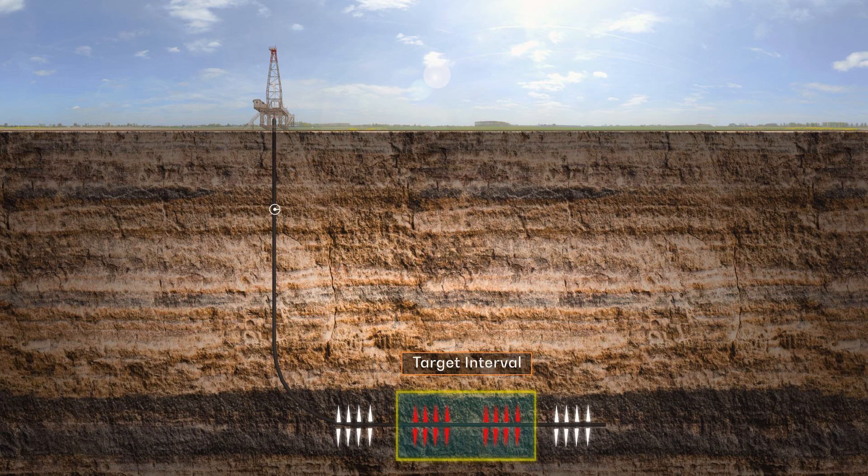Once the plug is pressure tested, the bridge plug can be removed and the well flowed back to clear any small residual particles in the wellbore. A clean-out run can also be conducted, if desired.